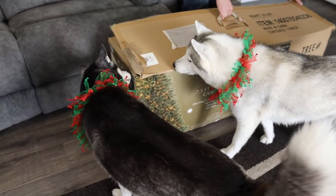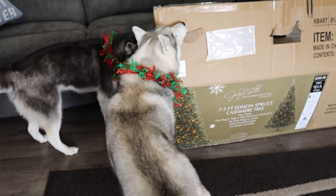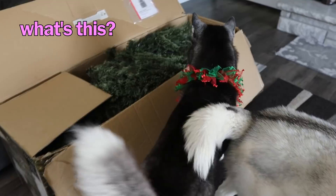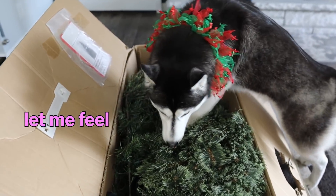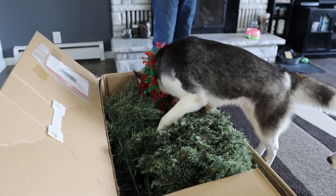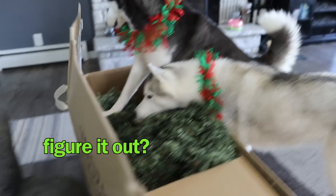Guess what we're doing today? Oh man, what is it? What's in that box? You're such a good helper! There might be stuff in here, I better get it out of here. I gotta see what this is.